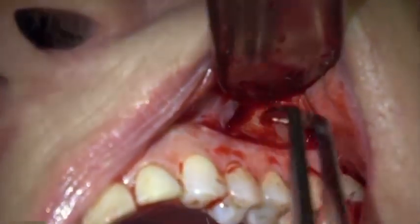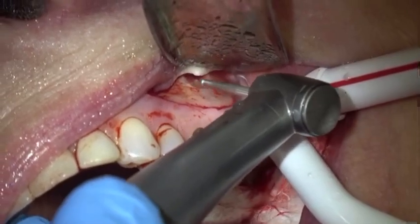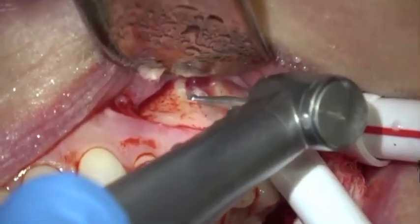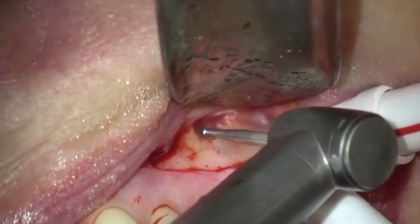I'm removing that and I know I'm in the right location. You can see here's the root — you can see the gutta percha down there and there's the root of the tooth. Now I'm just cutting off the root tip.